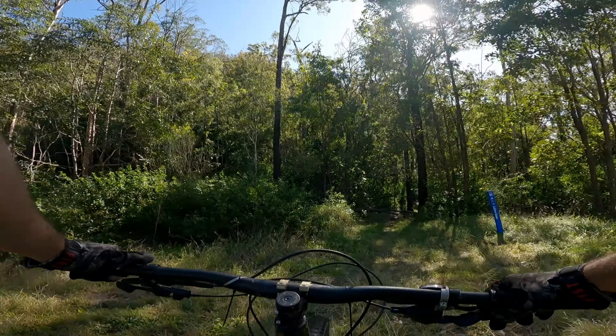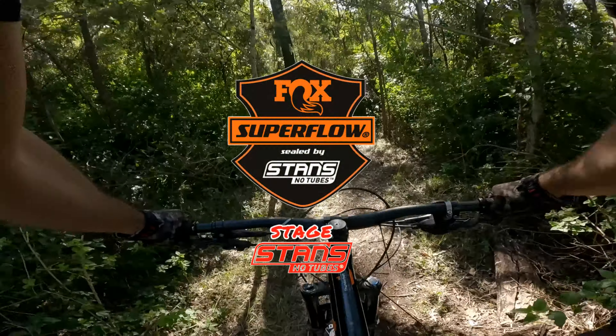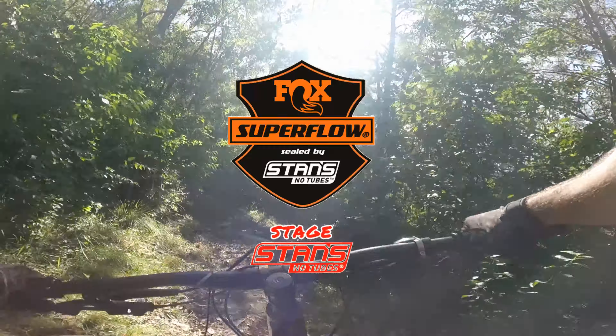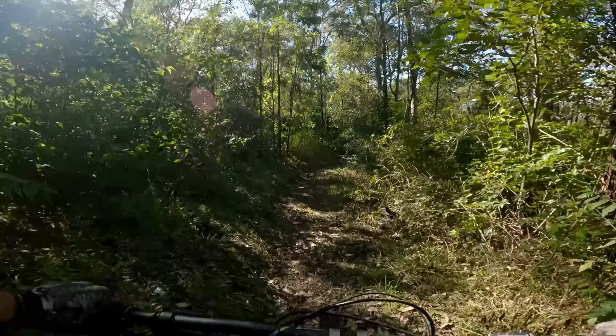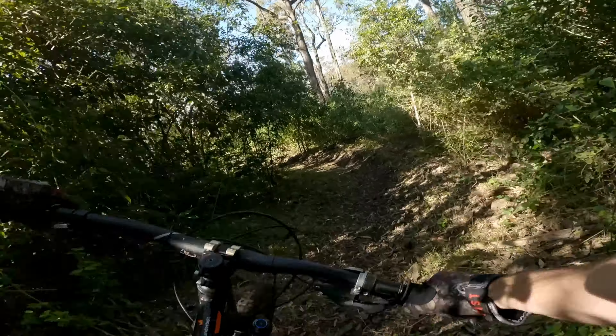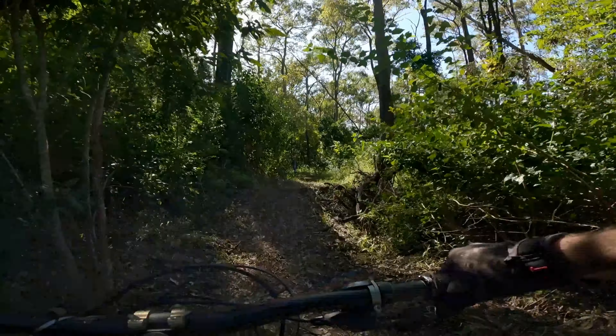Let's get straight into stage stands, which starts on Calibre. Calibre, one of the original hand-cut trails, I think. It's a loop trail, but we're only doing the descending part of it, of course.